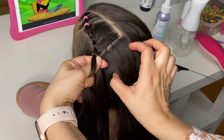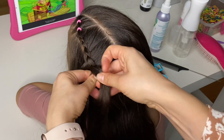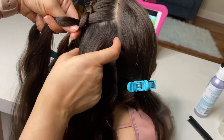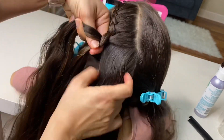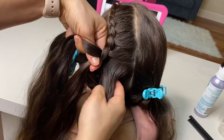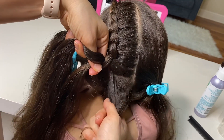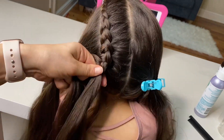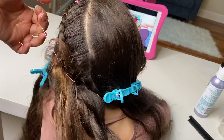Continue braiding until you've picked up all the hair and reach the base of the neck. Once you've picked up your last strand of hair, tie the braid with an elastic.